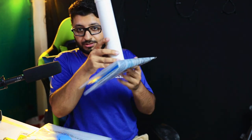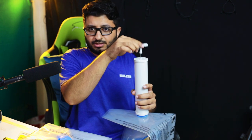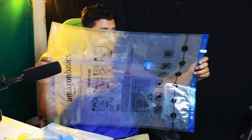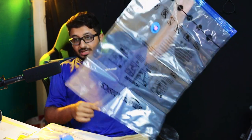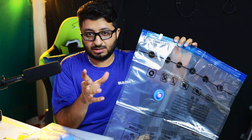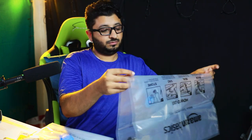You screw the pump in and suck the air out — nice, this is powerful! It's a medium size bag. You put all your clothes in it, especially when traveling and you don't have much space. Just suck the air out and it becomes a minimal, compact setup.